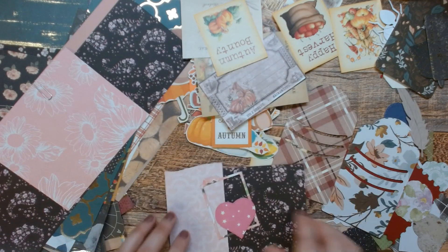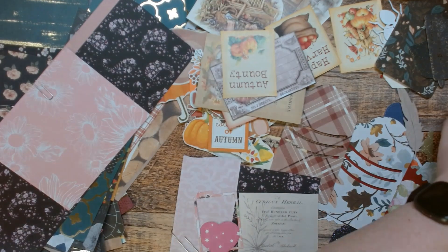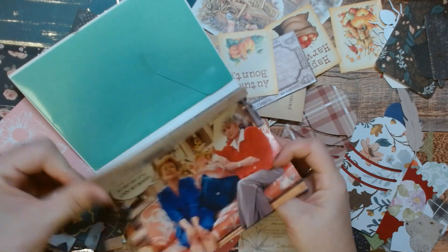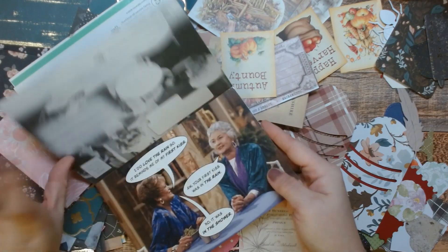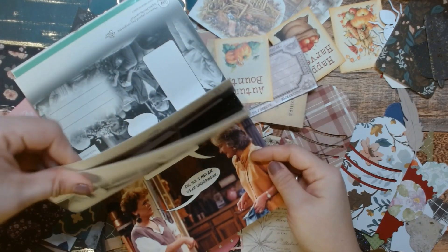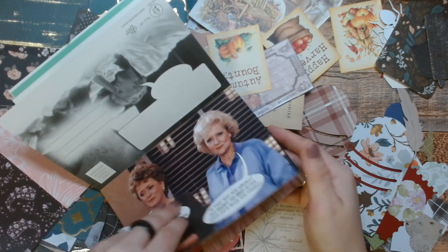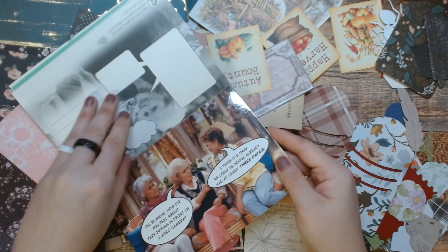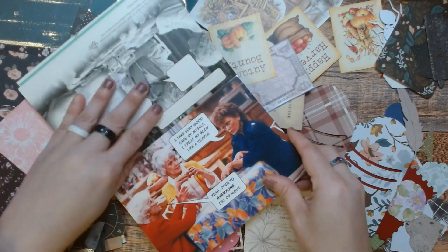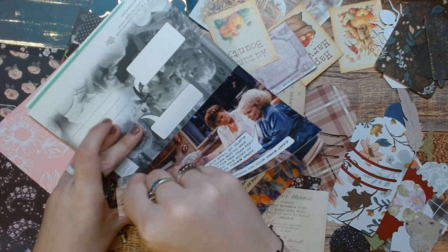This, this, and do we have anything? What about this? I got this from Ollie's, by the way, and I'm so mad I didn't grab more. Last time I was at Ollie's, they had a Star Wars one, and I'm mad I didn't grab it. I'm gonna use this one here.